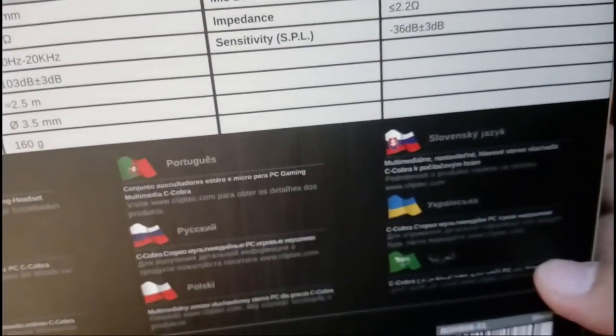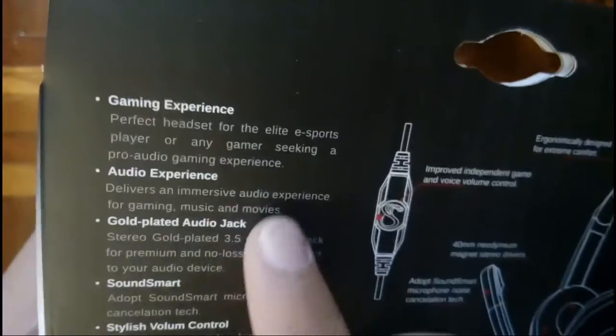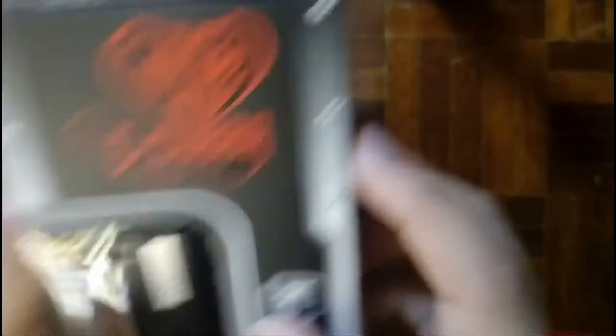Down here we got the language info. It's powered by ClipTech and made in China — not too good, but it gets the job done. We also got listed: game experience, audio experience, OG jack, sound smart, stylish volume control, and comfortable design. There's also a cover logo which is nice. So let's unbox this thing and take a look.